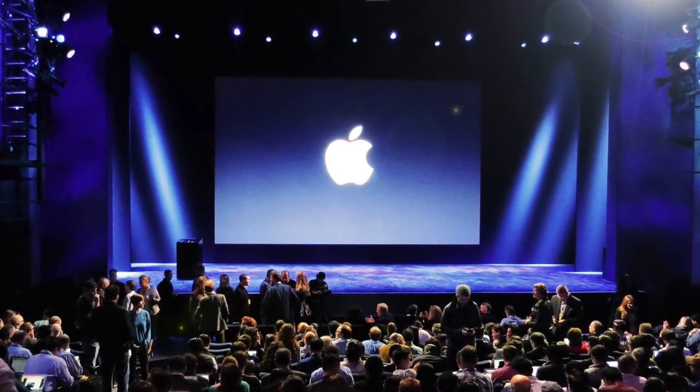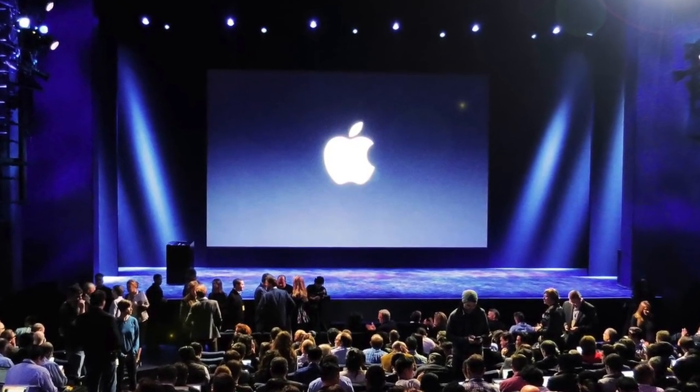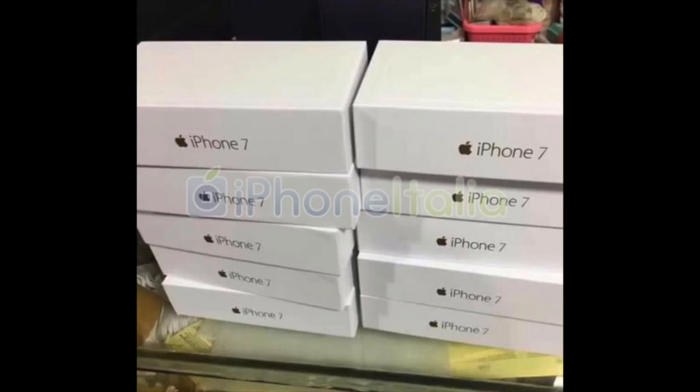Hey guys, so we are two hours away from the official Apple event, but still, that didn't stop the leakster from leaking more details about the iPhone 7.